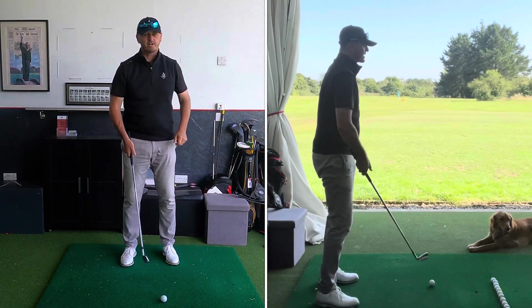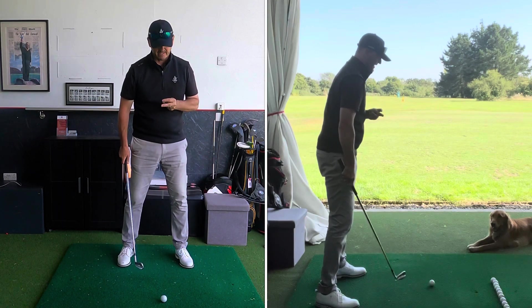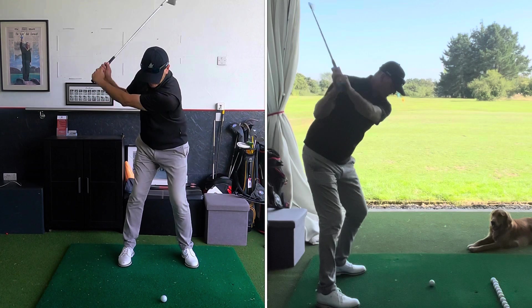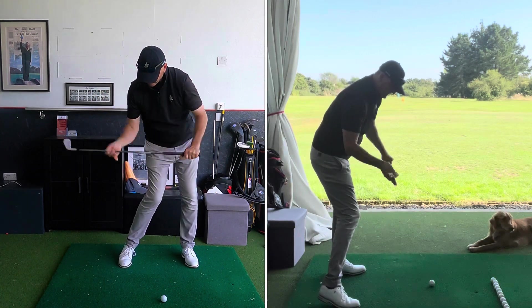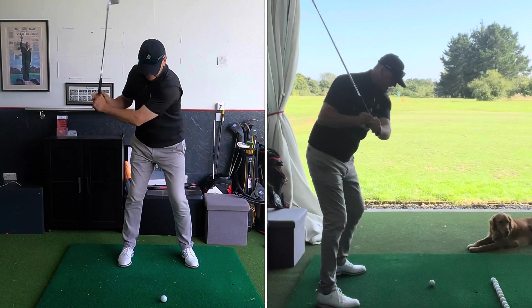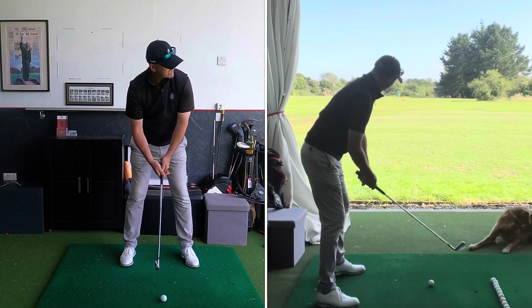So if you suffer from an over the top, just change your eye line. I know it can seem a little bit of a quick fix, but trust me — if you hit a few golf balls allowing the axis of your head, or the axis of your swing which is going to be your head, to stay neutral, it really will allow the club to swing into the ball.